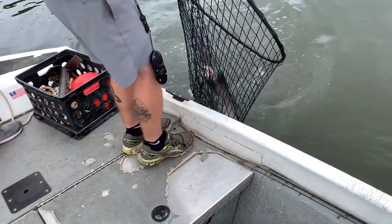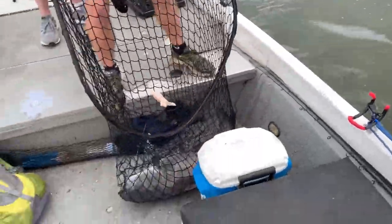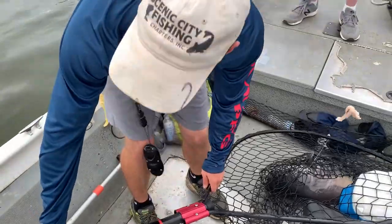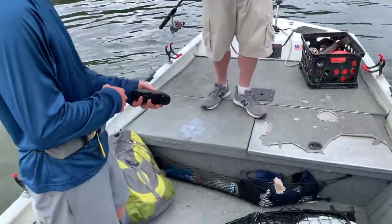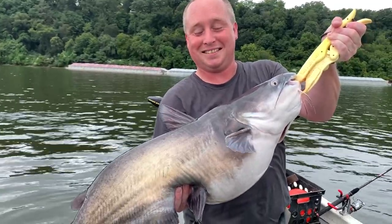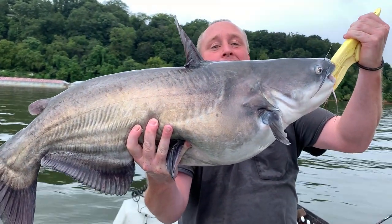Nice! Big fish — he's fat, he's solid. Solid fish. Good job, we got him. Nice. All right guys, here's a 19-pounder. All right, let's send him back to the depths.